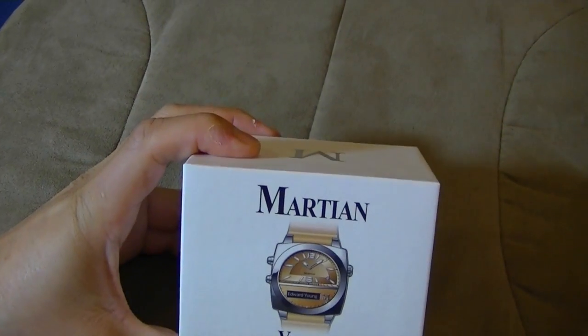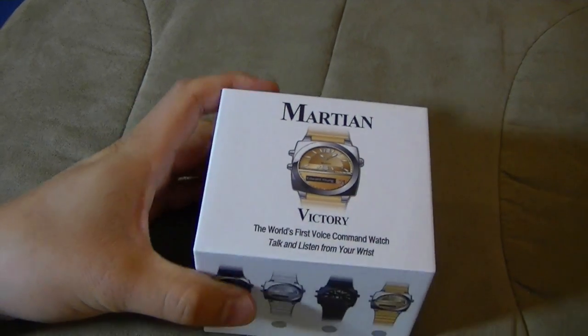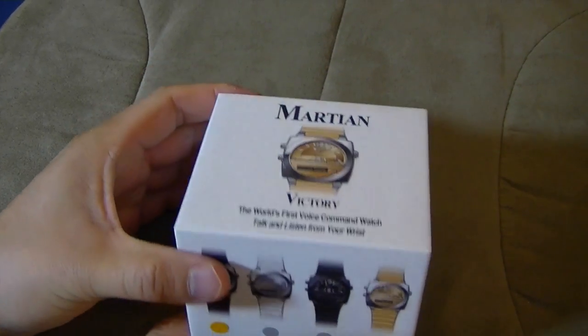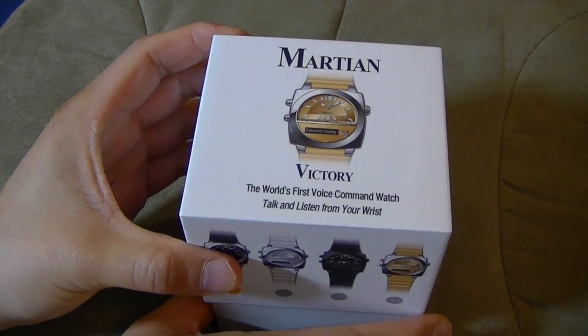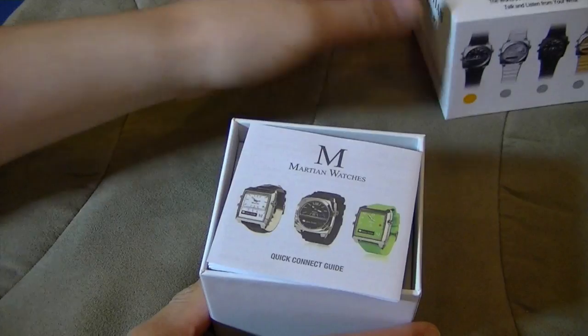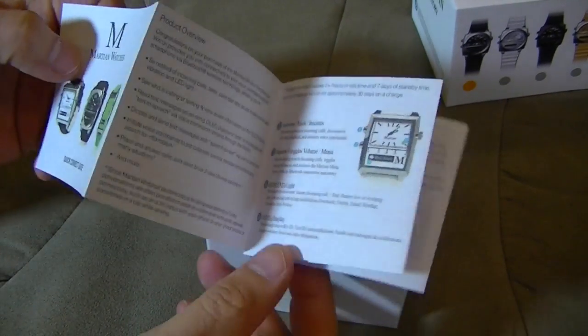So they had issues with this one, which I just don't see why — how can they possibly have issues? Because there was also like the G2G watch, and then there's the Passport models, and those are all shipped. All right, it's a nice square.